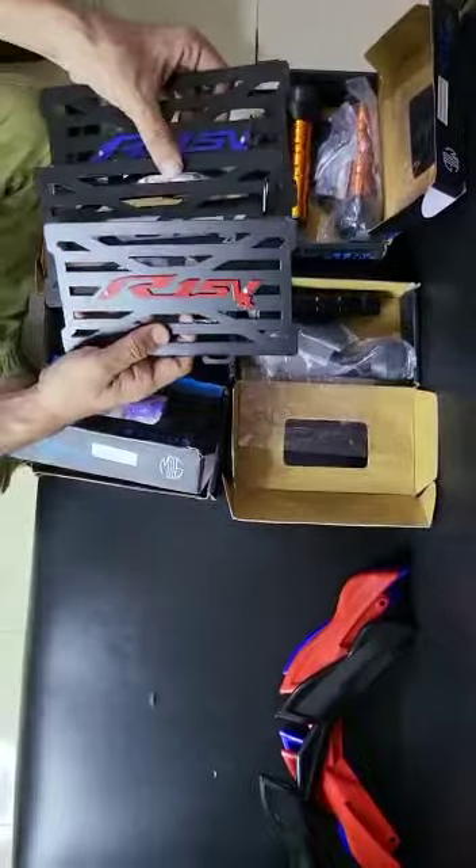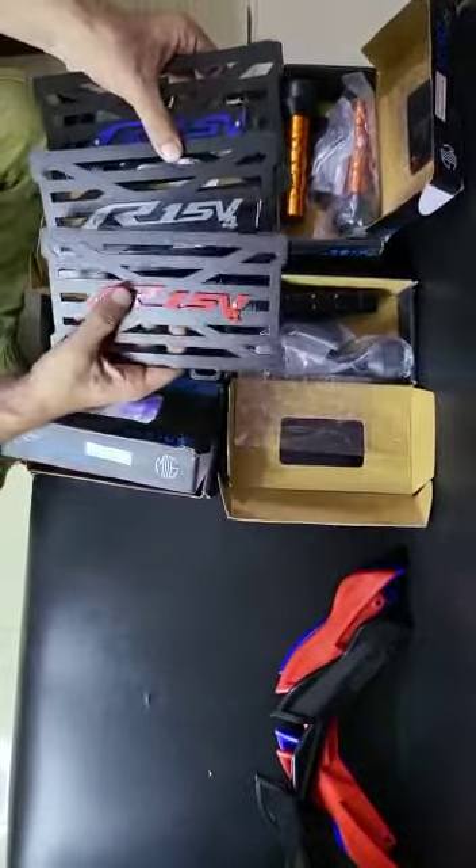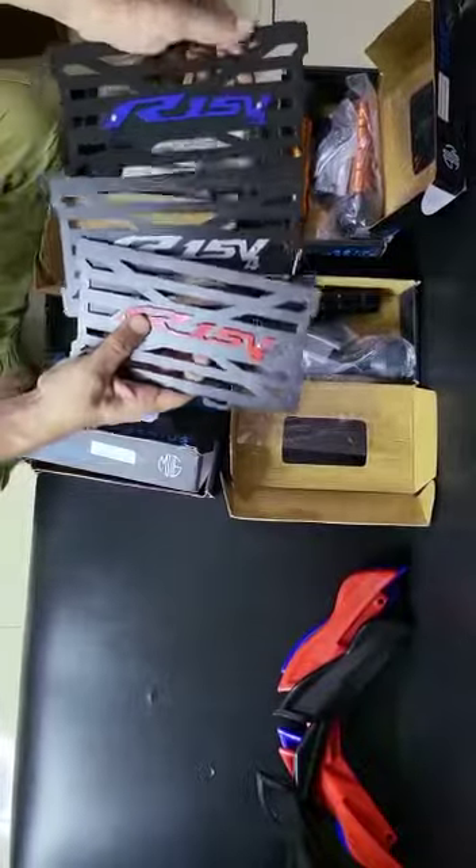Everyone has the color. There is a silver color. There is a R15R and V4R. There is a radiator guard.